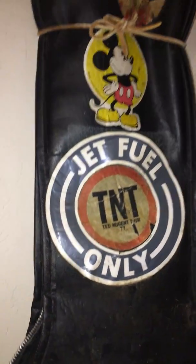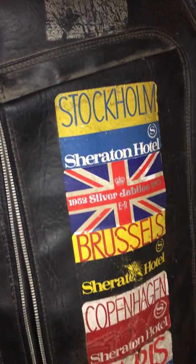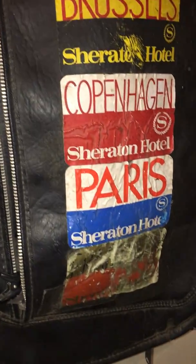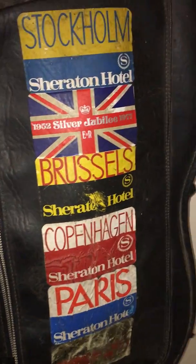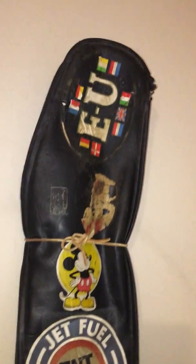I would take this bass gig bag — the zipper's broken now, and here's one of our old tour stickers — on the airplane. I would convince the flight attendants to let me put it in the closet with all the businessmen's suit coat carry-ons, and they would do it. So this traveled with me on the plane, I'd carry it into the airport, and it didn't have to go underneath the plane with the anvil cases.